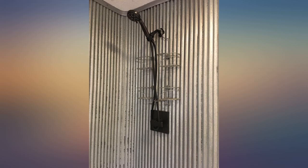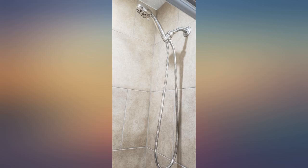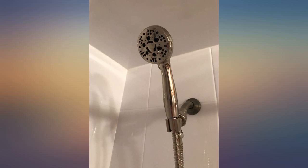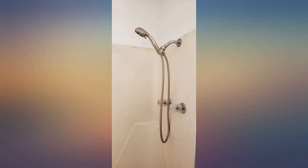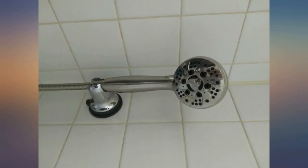Super happy with my purchase of this shower head. I had an expensive $80 Delta shower head that started giving me terrible low water pressure and didn't have great water pressure to begin with. After searching multiple brands on Amazon I came across this Aquedance brand and saw the good reviews and decent price.